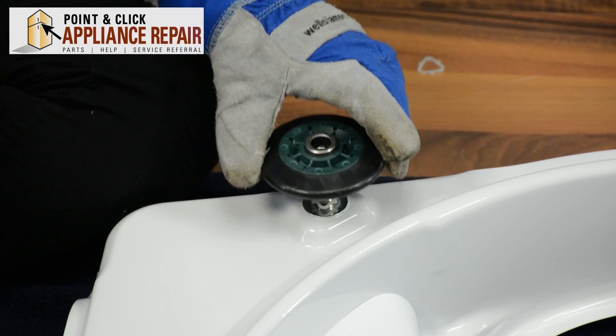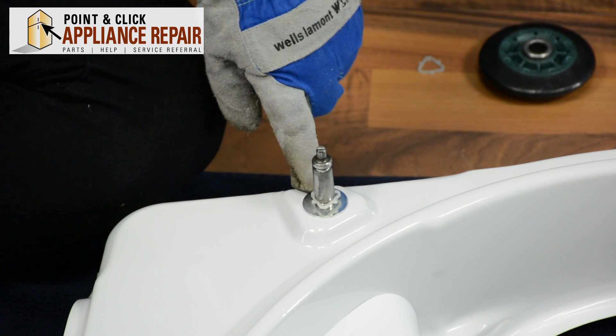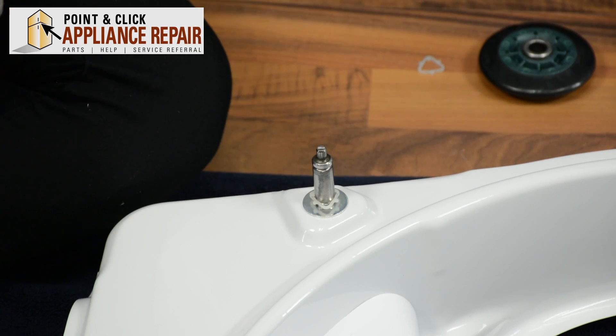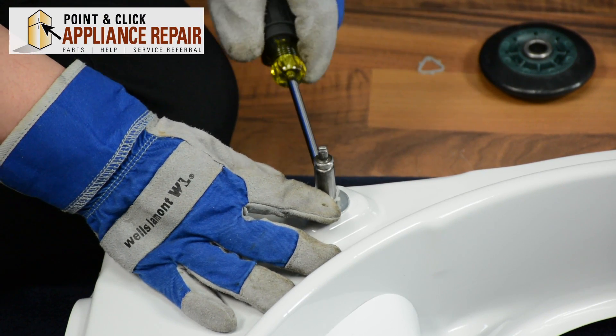Now you'll be able to remove the support roller. There's also a triangular ring on the back that you're going to want to replace as well, so you're going to pry up on that to get that off as well.